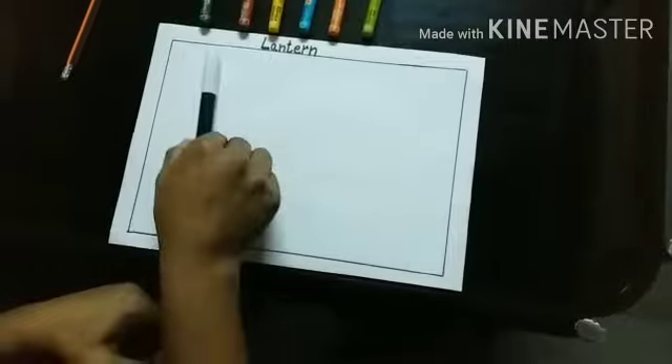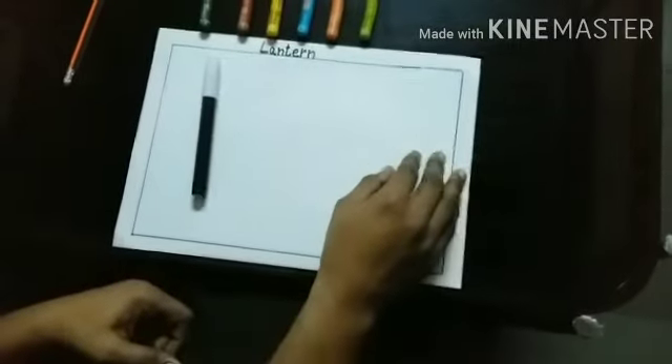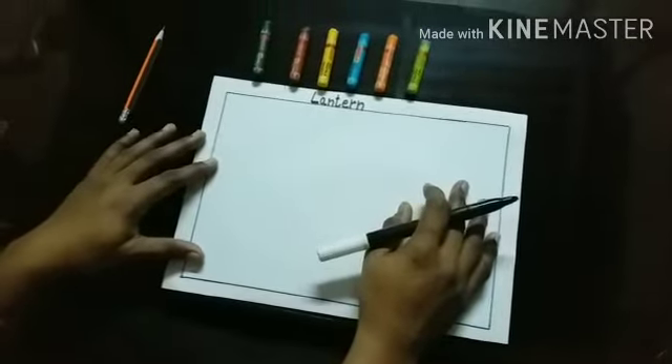Hello students, today I am going to teach you how to draw a lantern. For that, we need A4 size paper, black sketch pen, some crayons. So, let's begin.